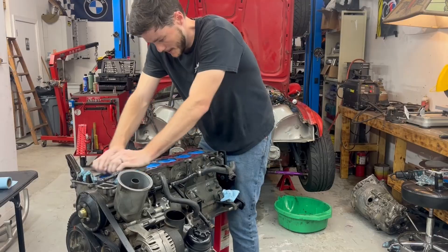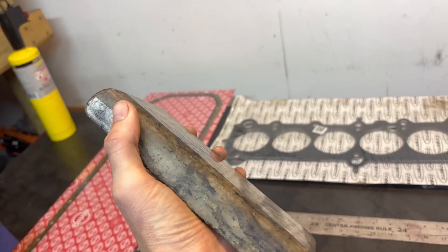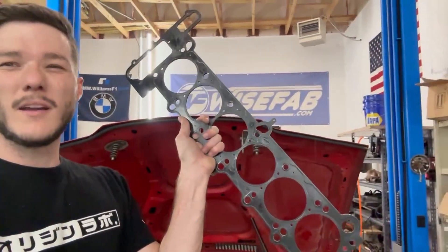What's up guys, another episode of Good Things Auto where today we are taking that head off right there and skimming or decking the block using just a piece of marble, some cutting oils, and some sandpaper. We're getting it ready for an MLS head gasket rather than a cut ring. Let's jump right in.